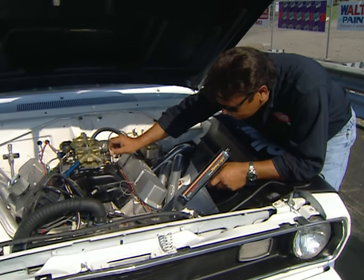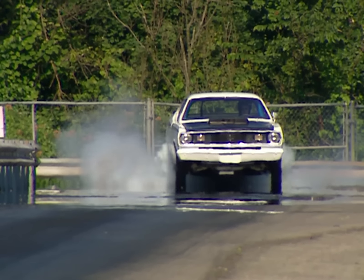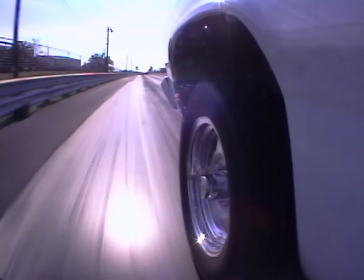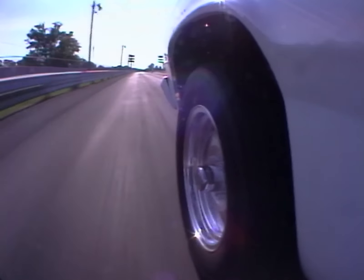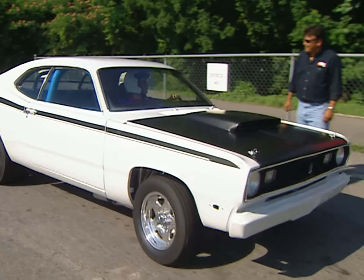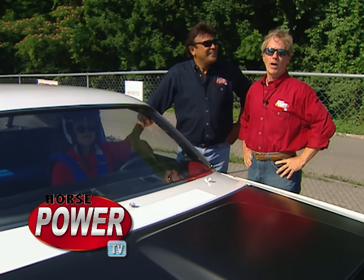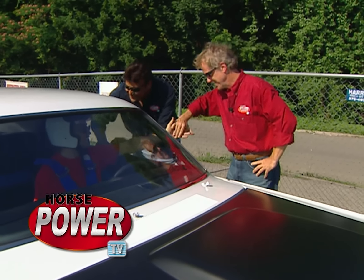Let's go ahead and fire it up — it's time to make a change. Brian ran a 6.96! We hit our mark. We hope you hit yours too at the track. Stay tuned — we'll be right back.